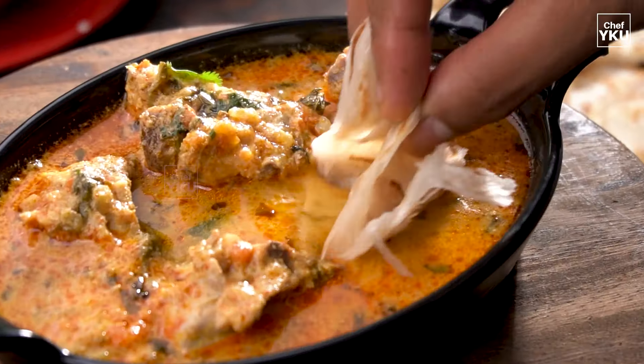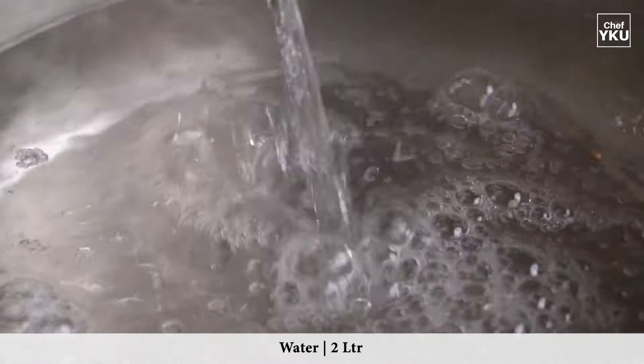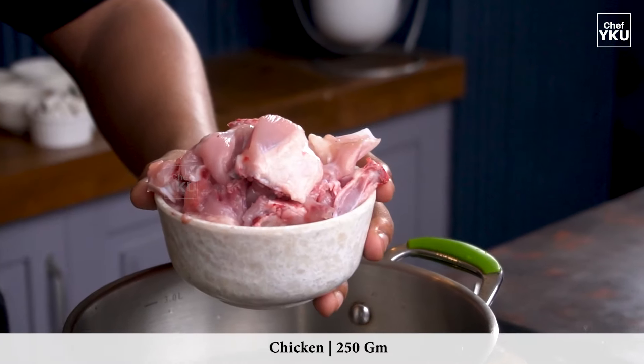For the chicken salad, let's take a look at the chicken salad. 2-5 grams of chicken salad.